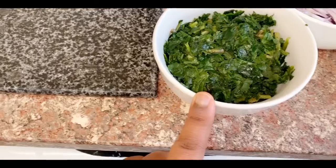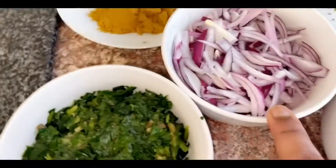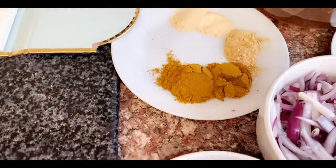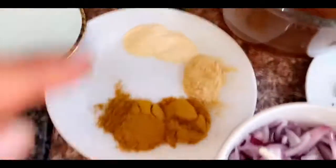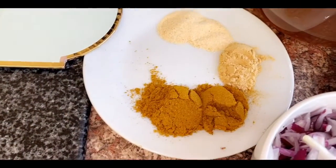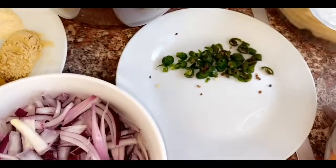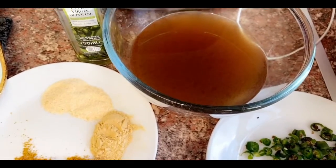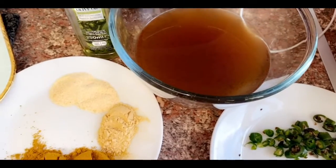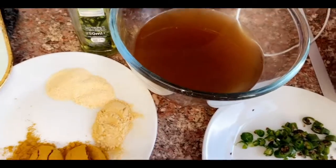I have a bowl of spinach cut up, two sliced red onions, two tablespoons of curry powder, two teaspoons of garlic granules, two teaspoons of ginger, a can of chopped tomato, two green chillies sliced, and 400ml of vegetable stock. For the stock I used an OXO vegetable cube and a Maggi seasoning cube to make it.